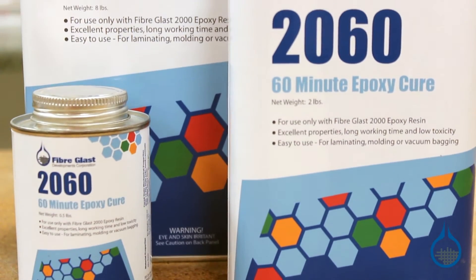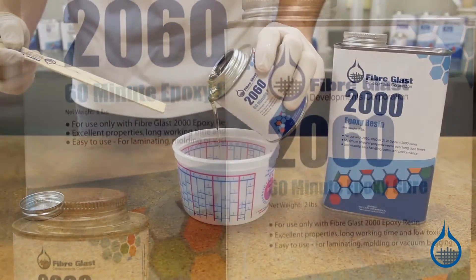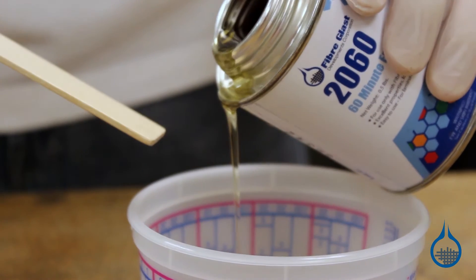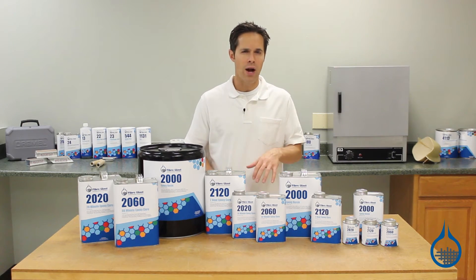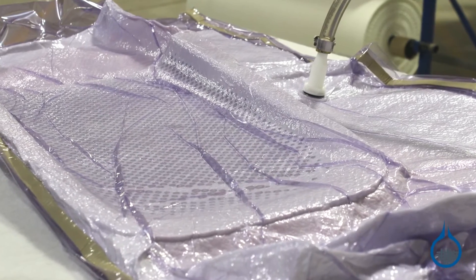Our second hardener is 20-60, which has a 60-minute pot life. It has a 3 to 1 mix ratio by volume. 20-60 is ideal for standard part fabrication. The one hour working time reduces your stress during a frantic layup, helping you create the highest quality part. One hour is also enough for most smaller vacuum bagged and resin-infused parts.